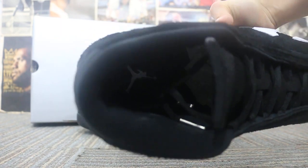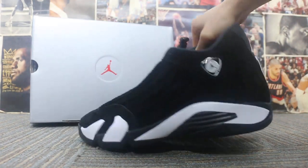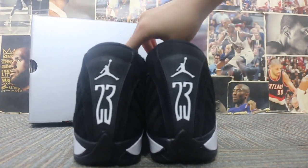Check the insert, and now check the back of the shoes here.